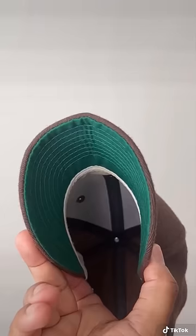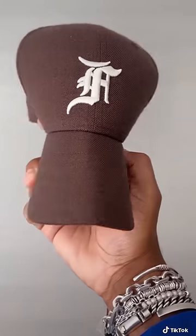But not with fitted hats. You try that with a fitted hat and you get this — a fat ugly crease right down the middle. So if you want to avoid this monstrosity, this is what you do.